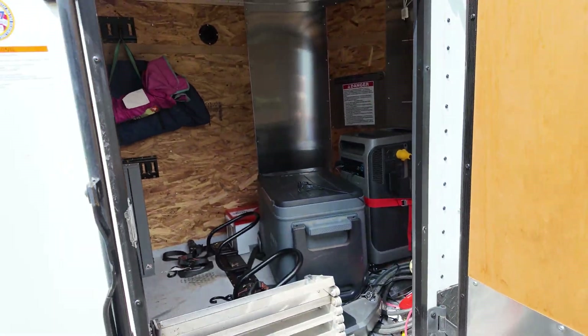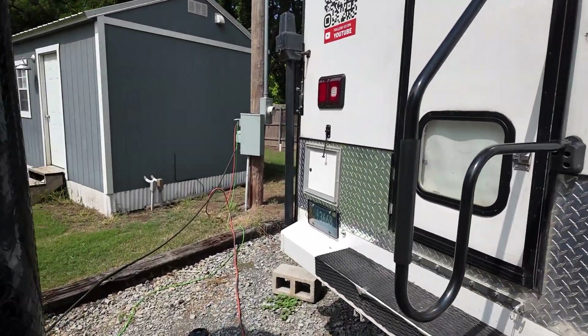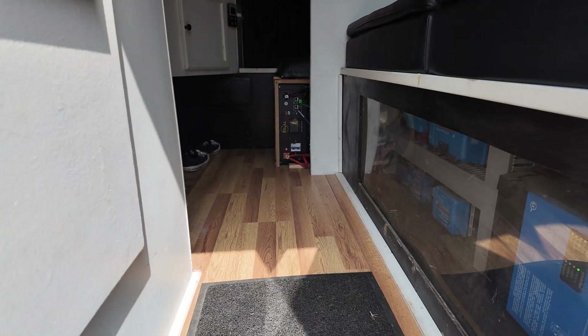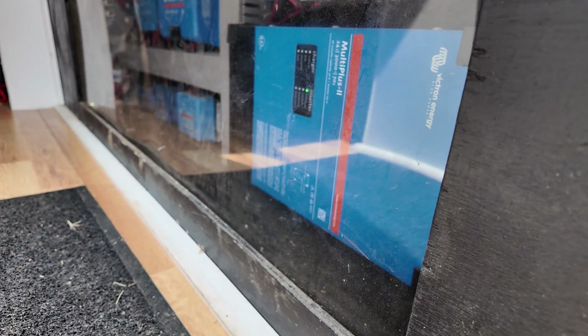So that's going to be the install on my adventure trailer. For those of you that don't know, I've got four EG4LL 24 volt batteries right there and all my Victron equipment. She's really kind of a beast of a setup in that camper. Love my system — first build I've ever done. That's my baby.